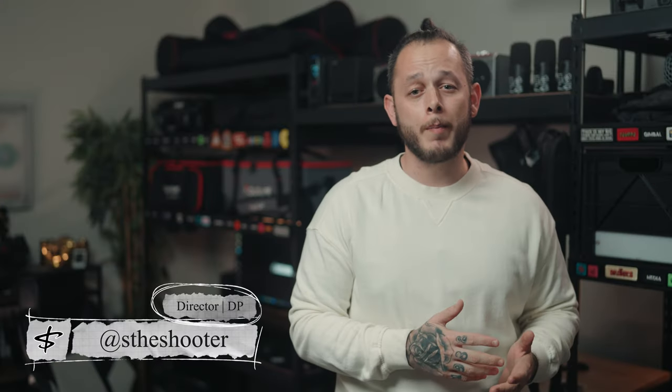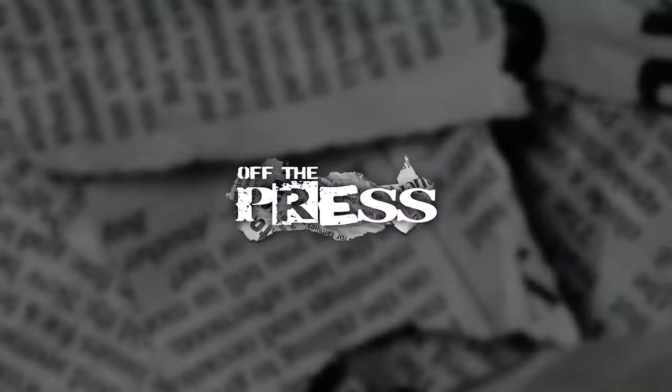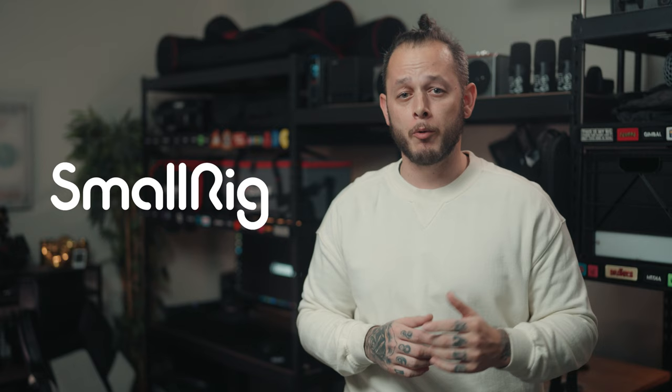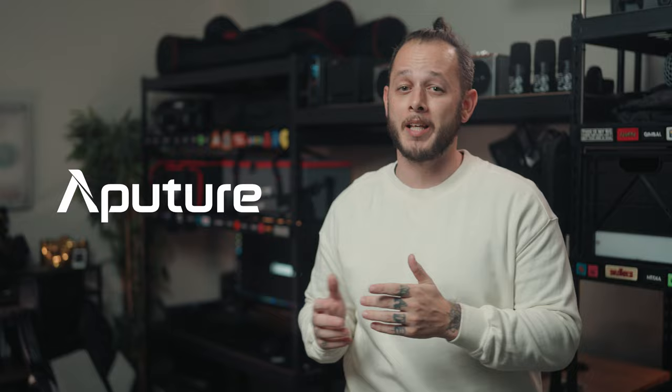What's going on guys and welcome back to another episode of Off the Press here on the Film Club platform. This week we have new PL mount adapters from Viltrox, new card and battery wallets from Think Tank, a new counterbalance tripod from SmallRig, and lastly Aperture has announced they are now shipping their new Electro Storm lights.